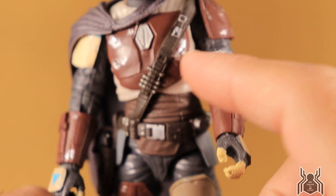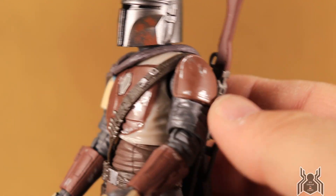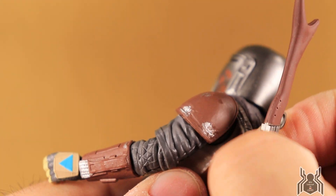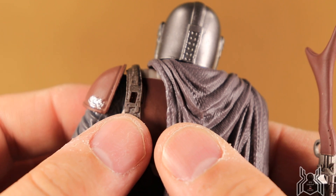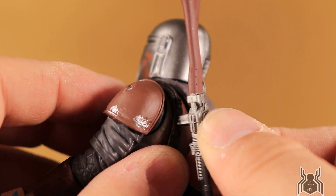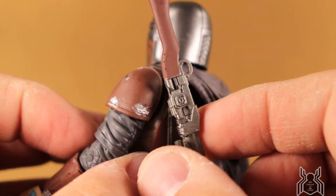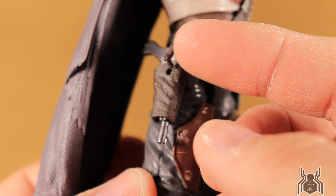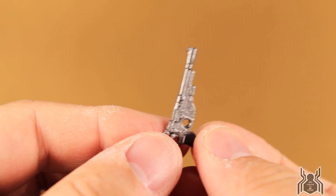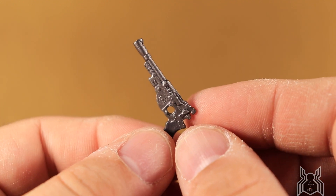He comes with two guns. The first one stores on the back — there's a peg on the back of the shoulder and a hole in the shoulder strap, so you can port it in there. It was a little tricky at first; you have to angle it and force it in, but once loosened it goes in fine. The other weapon holster is on his right hip with a working holster you can button, and the blaster fits in nicely.